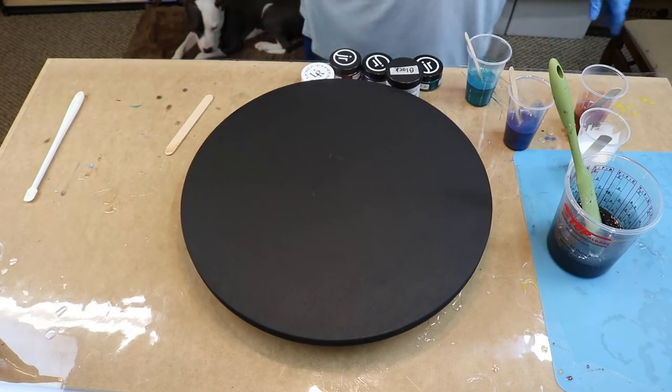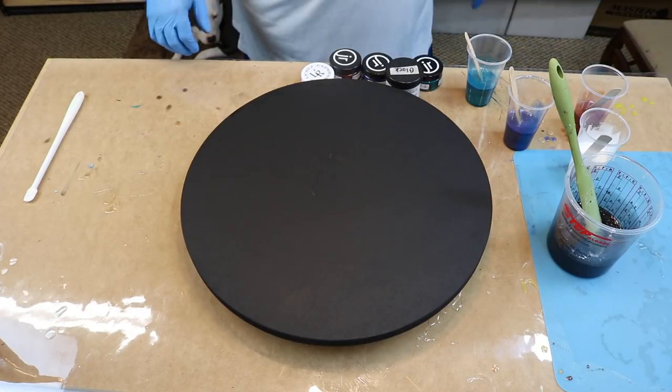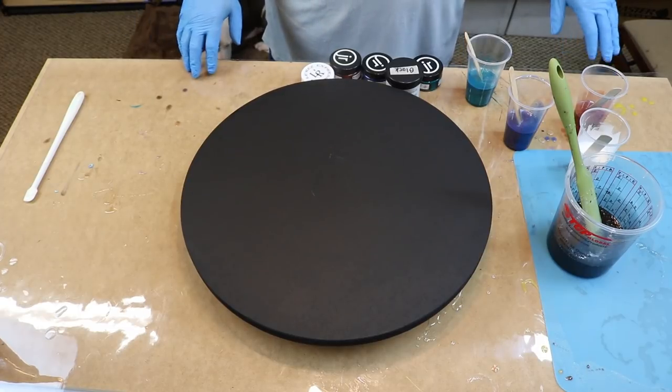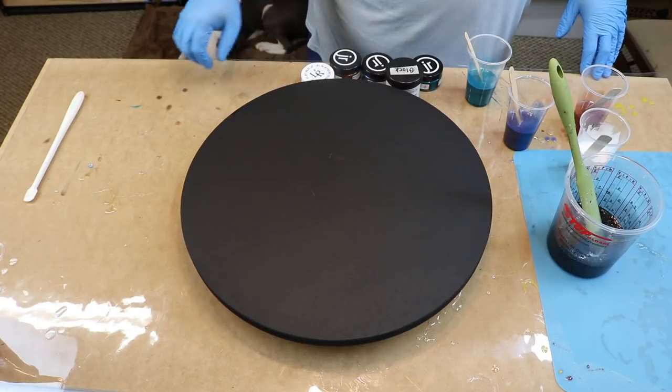Hey guys, I'm Billy, Archangel Art Studio. I apologize I haven't done a video in a little bit. I've been dealing with some back issues, but we're all good. Today you can see I'm using one of my artboards.